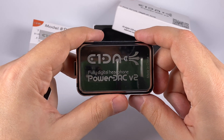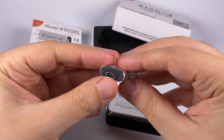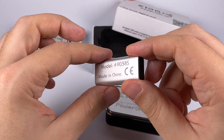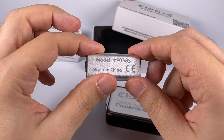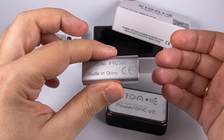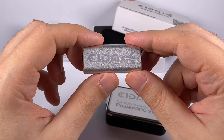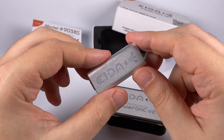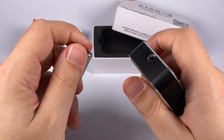The Power Deck is less convenient in terms of controls — no remote control, and it requires digital volume control because it has no built-in volume control. This is problematic on macOS; you can use Audirvana which has its own volume control, but OS sounds will come through really loud. The same applies to mobile phones — you need a player that supports digital volume control.